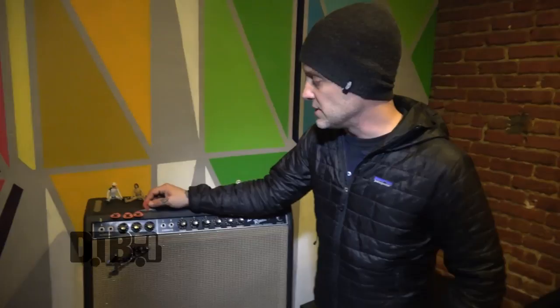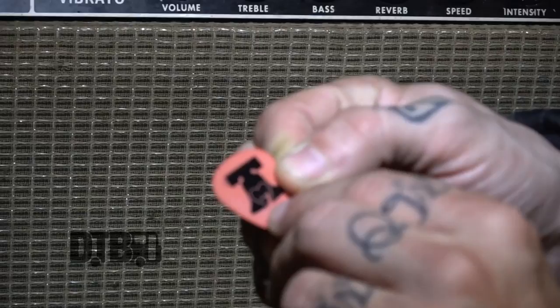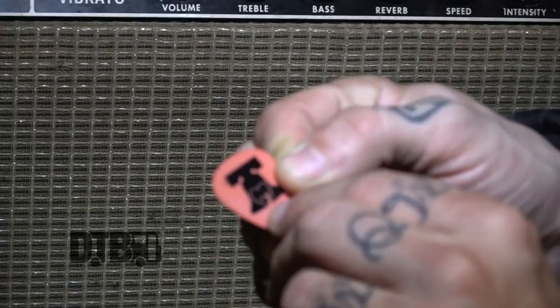These picks we just got from the pick guy — they have our little Bury Me in Philly logo on them and my initials DH. They're thin, around 0.5mm. They're these thin little easy ones that help me not hammer the guitar as hard. I used to play with harder picks and play a lot harder, but when you get older you start to realize the lighter you play, the better it sounds.